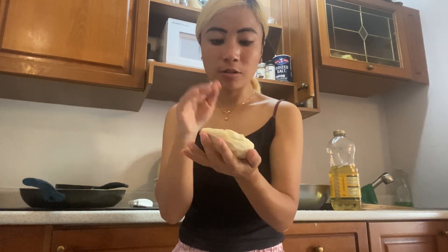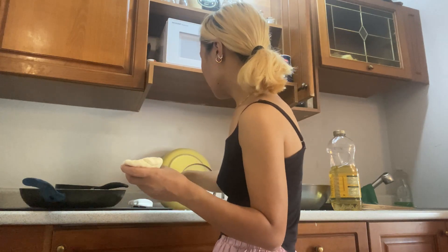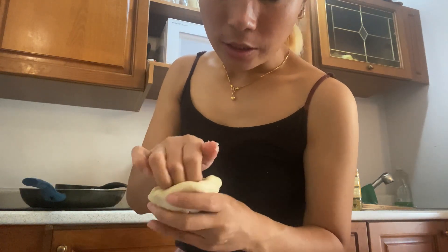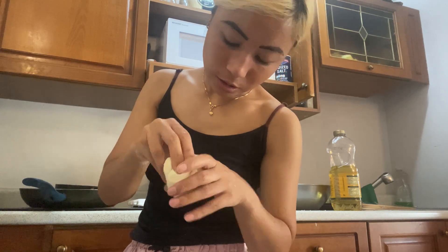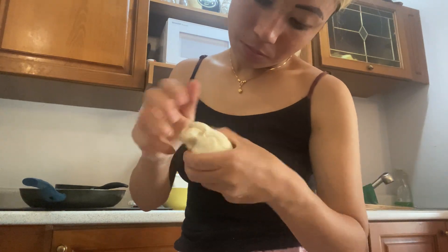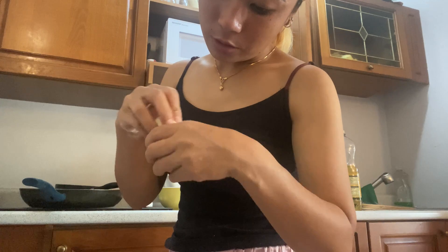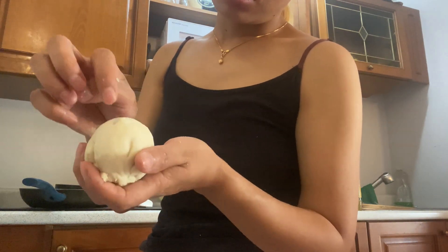I followed a YouTube channel — I watched from there and the aloo paratha was like this. And I saw how to do it, then put the ingredients. Is this the right way to make aloo paratha? And then after that I'm twisting it like this. Then remove the upper part but it's hard, I don't know why. She already came out — I need to cover it first.